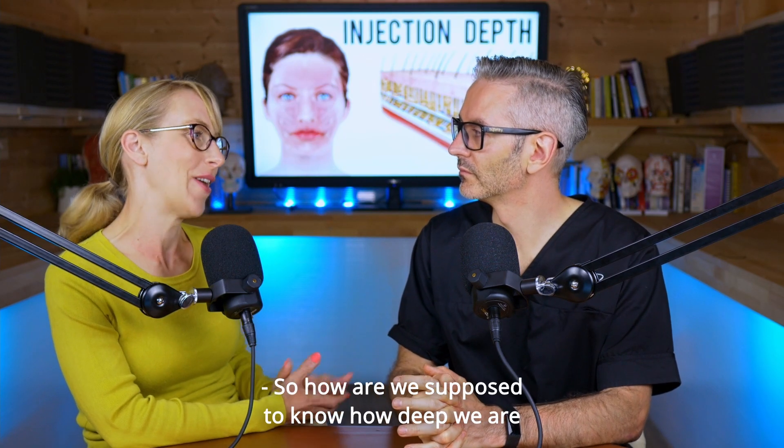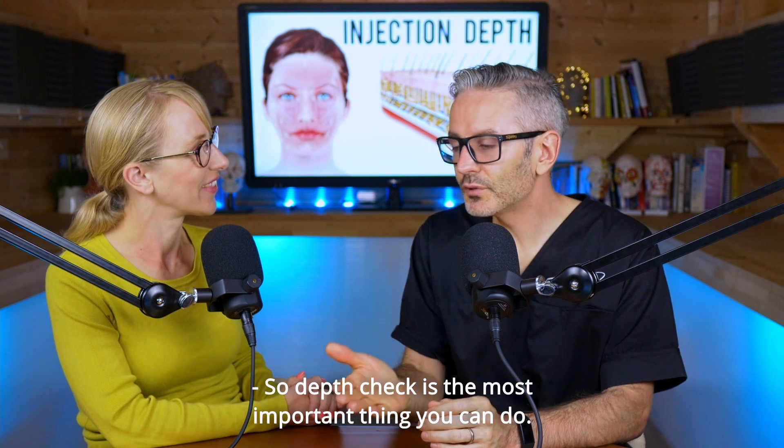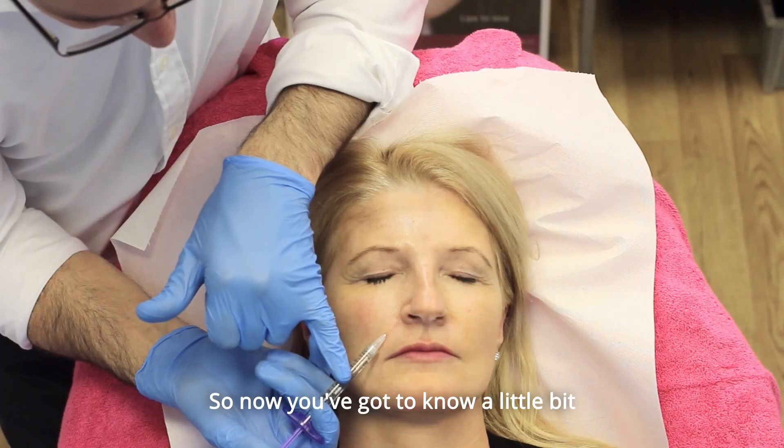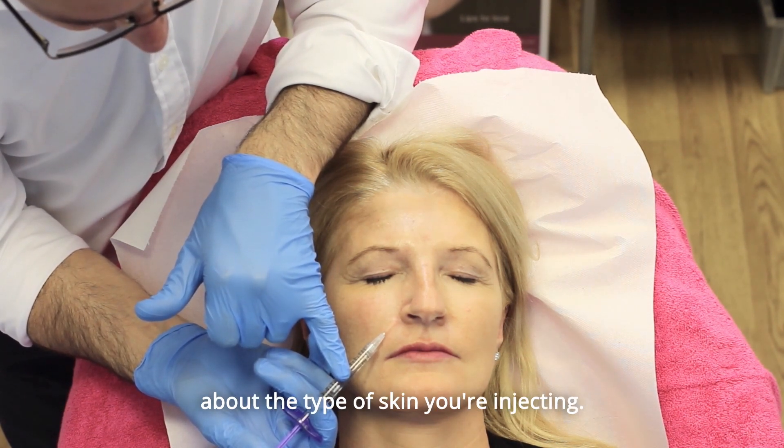So how are we supposed to know how deep we are when we can't see? Depth check is the most important thing you can do. You've got to know a little bit about the type of skin you're injecting.